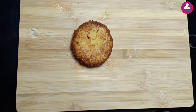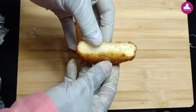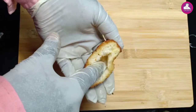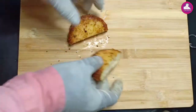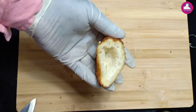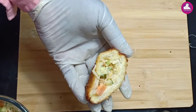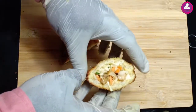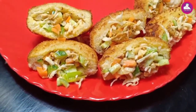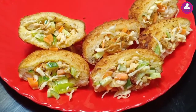We are going to cut the bread. Thank you so much for joining us.